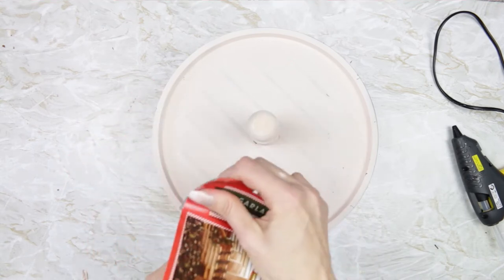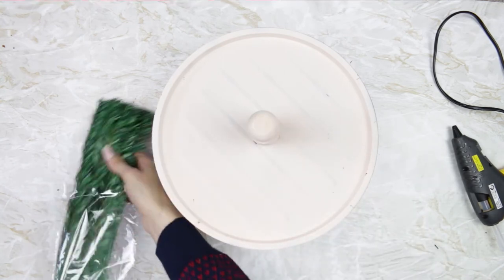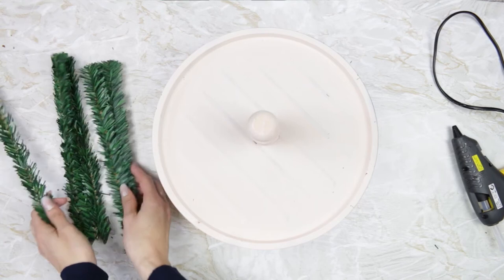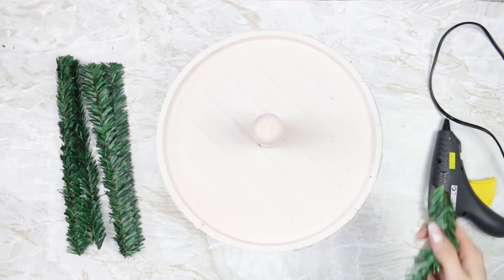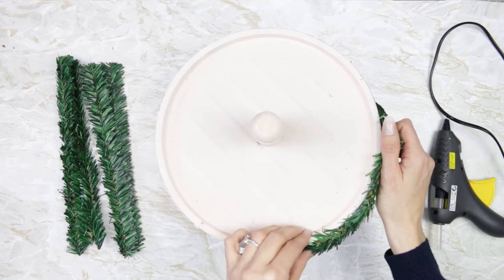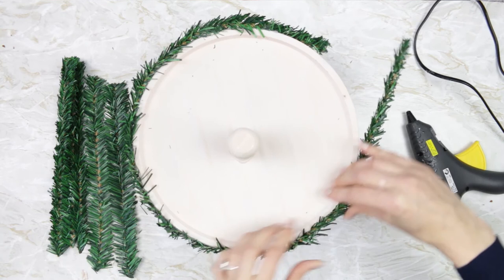Then I'm going to take some more of these garland ties — they do come in a pack of 10, and they are so useful; you can use them for so many different things. They're on a bendable wire, obviously because they're garland ties, but they're just really handy so definitely pick some up if you see them. I'm going to take my hot glue and go all the way around the edge of the pan and then stick these garland ties on top.